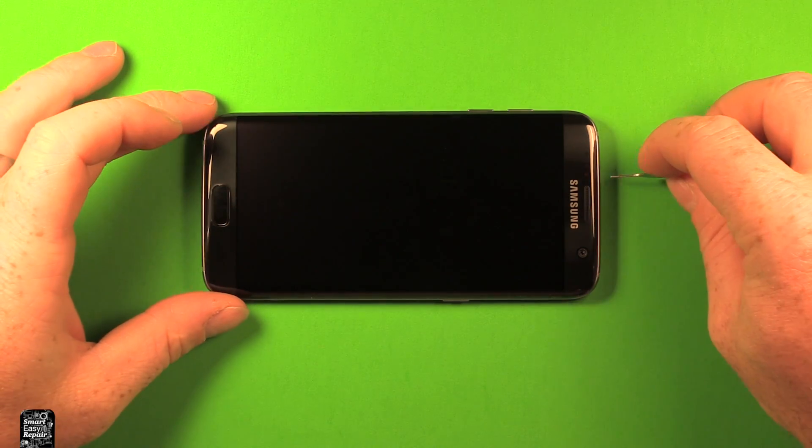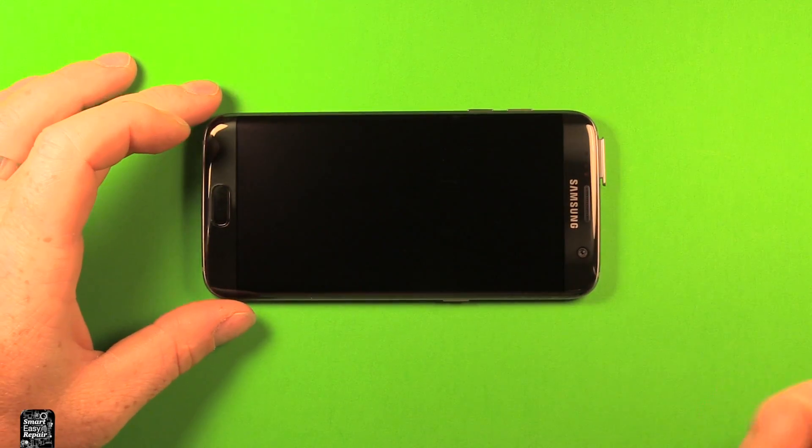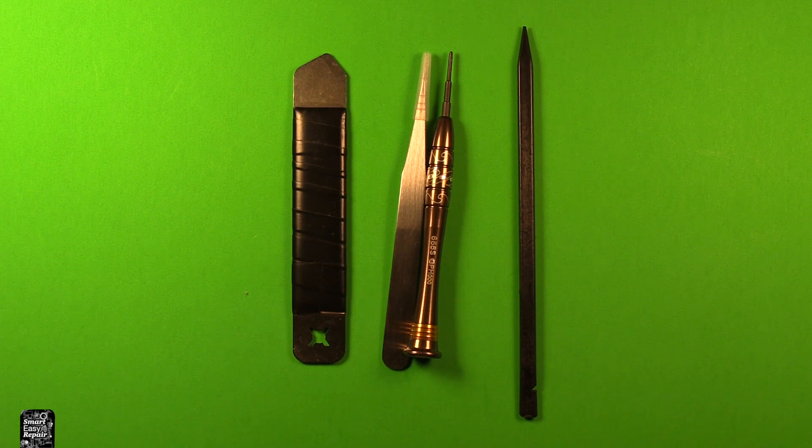Next you want to take a SIM eject tool and remove any SIM cards or memory cards. I'll include a link in the video description below the video for any tools that I'm going to be using today during this repair or any parts that I'm going to be replacing. Anything that I think might be helpful to you, I'll include a link in the video description, so check it out there.